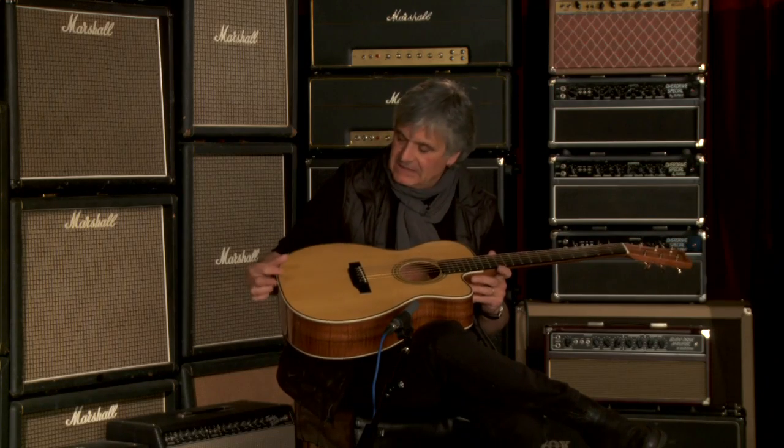Very nice top on this — a nice combination of close grain and wider grain. I find often that the slightly wider grain gives you a little more fullness early on in the life of the guitar. As time goes on, it starts to even out.